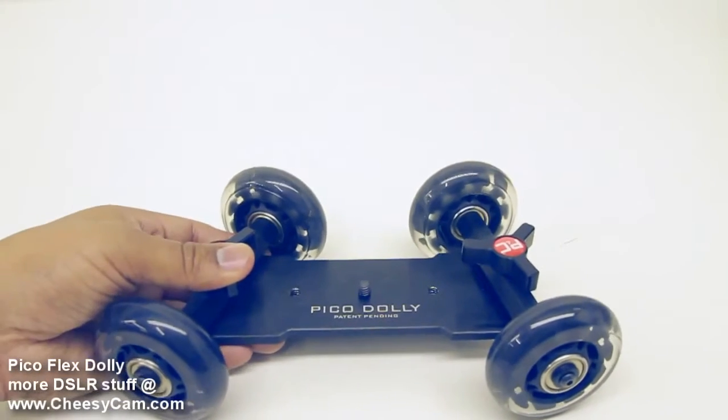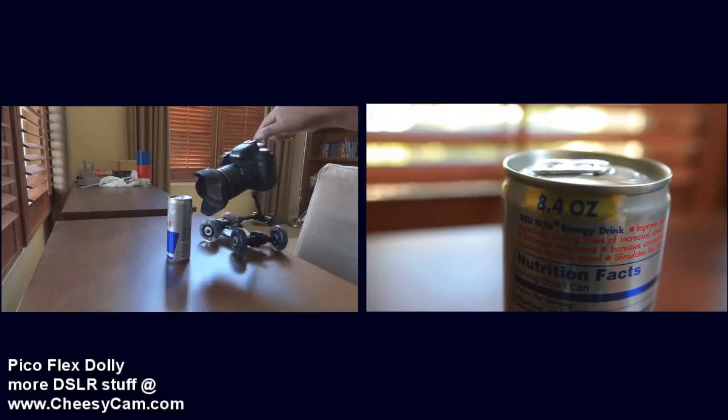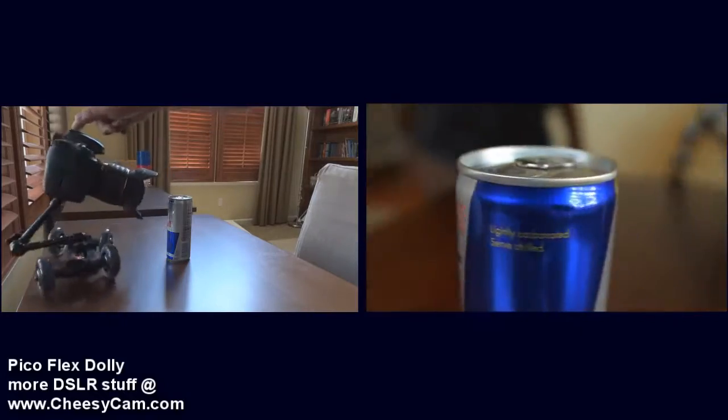Alright guys, so again final look at the Pico Dolly here. You can find this at photographyandcinema.com.